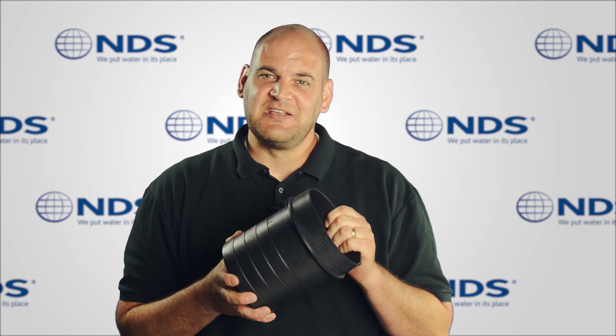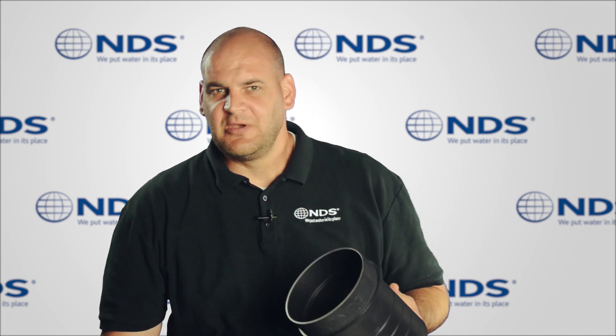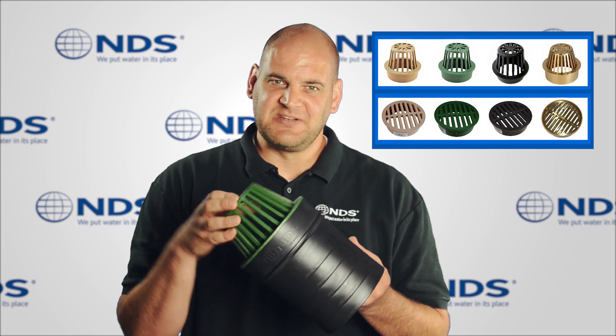The NDS Speedy Basin riser is designed to work with 6-inch sewer and drain pipe and fittings. We also offer a wide variety of NDS grate styles and options to fit the NDS Speedy Basin riser.